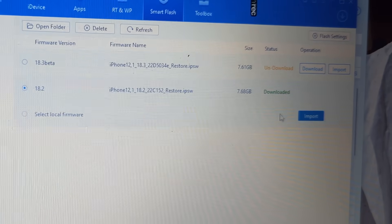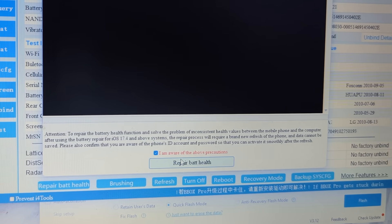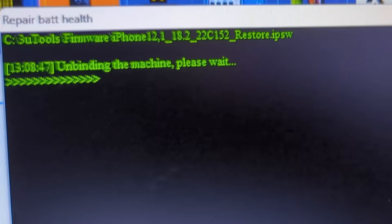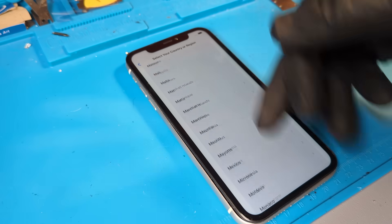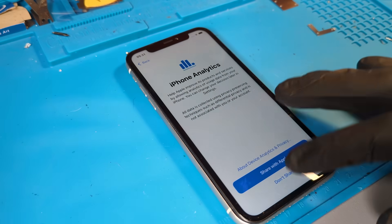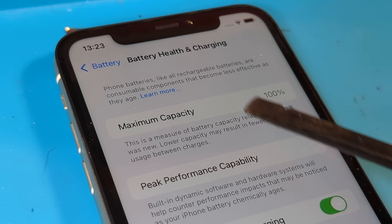To flash the phone, we need to connect it to the PC. Then we will need to download the latest firmware by using 3U Tools. Next we go to JCID and we click Fix Battery Health. Then we find the firmware that we just downloaded using 3U Tools. At one point during this flashing procedure, we will need to disconnect the battery and reconnect it again in order for the flashing to complete. Once complete, we can set up the device and check that the battery health is at 100%.